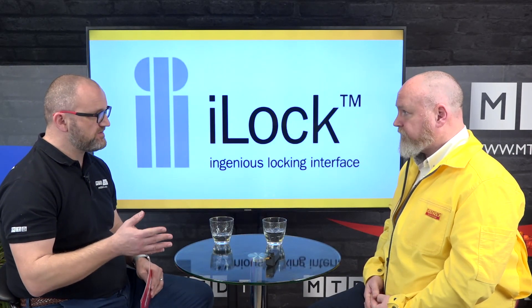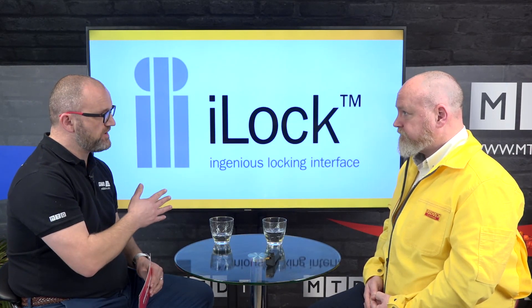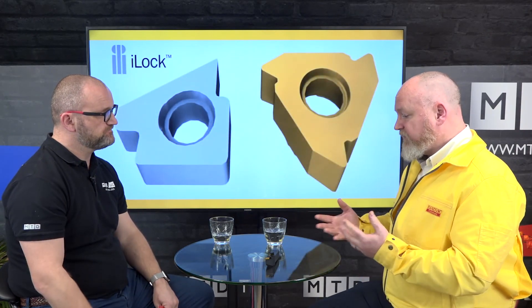I think it's brilliant for profiling, certainly finishing — but is it the same argument for roughing as well? For medium machining it's probably fine, but it's a positive insert so I wouldn't want to use it for heavy roughing. That said, the stability you get at the interface gives you a much more stable interface for medium and rough machining of components.